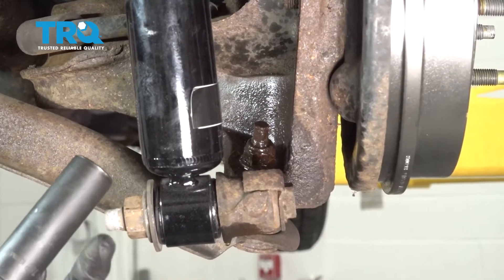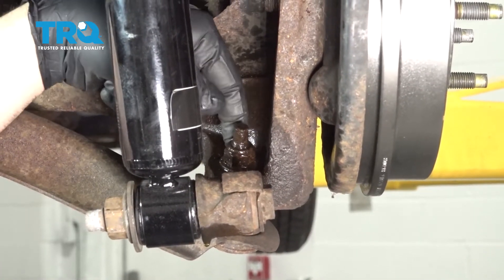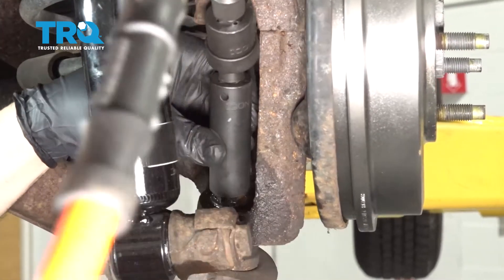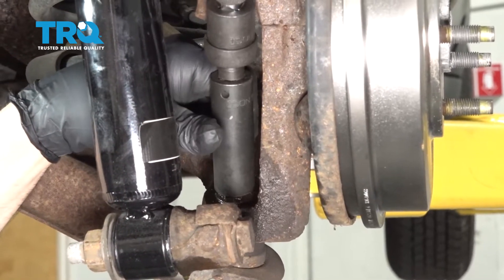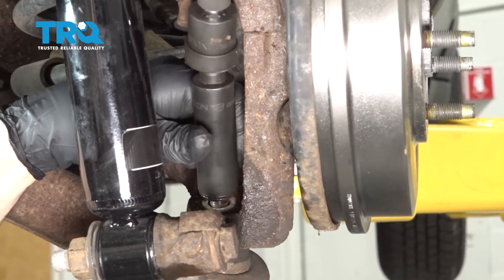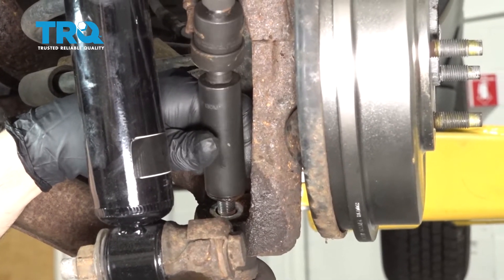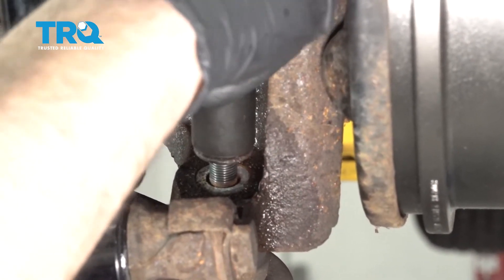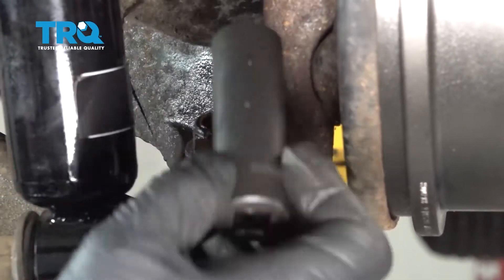Using an 18-millimeter deep socket and a swivel with an extension, I'm going to go ahead and remove this nut on this ball joint here. I'm going to go ahead and re-thread that nut on just a few threads and remove that socket.